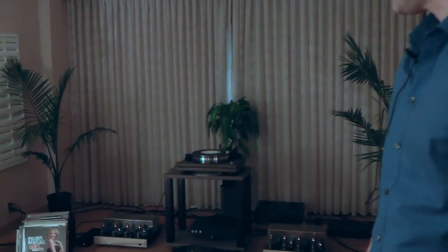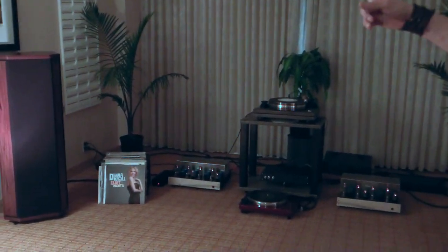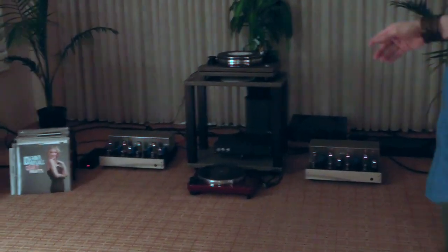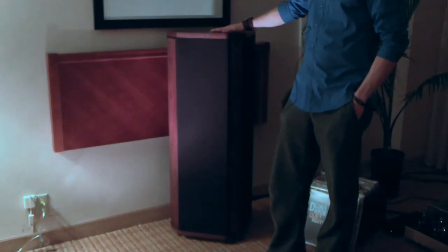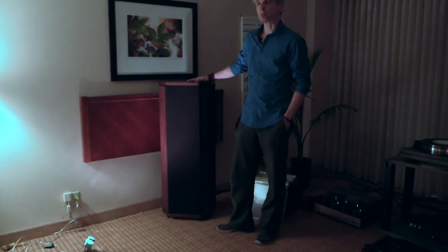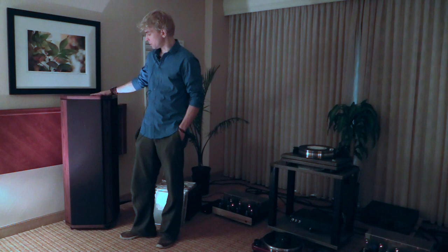We're a distributor and importer of high-end audio, and this is one of the rooms we have at the show. In this room it's all ESP loudspeakers and cables — a complete line of cables. These are ESP loudspeakers made by legendary speaker designer Sean McArthur, who made the Concert Grands, thought to be the best dynamic speaker ever made by many reviewers and music lovers.